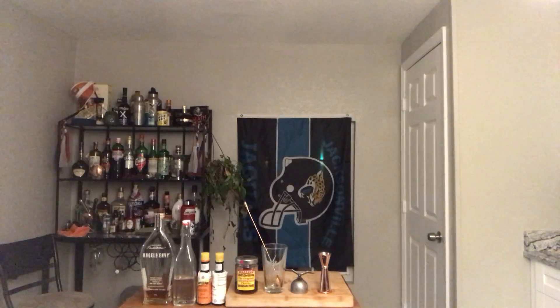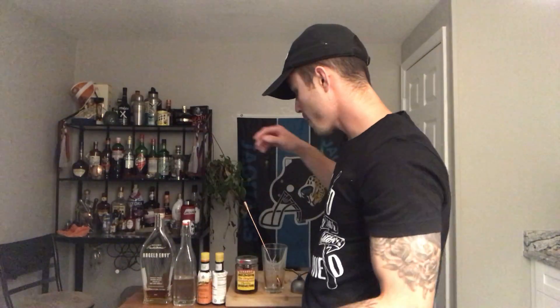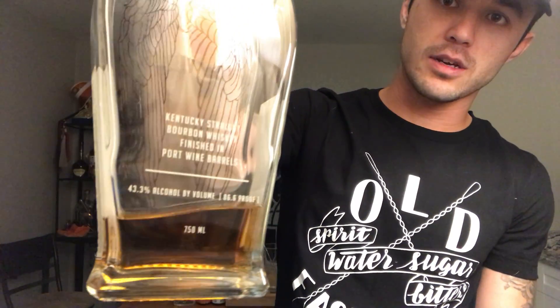All you need is some booze. This is some really good booze — this is Angel's Envy. I like it a lot and my friends like it a lot. It's good honestly by itself in a glass, but you can make stuff with it too. It's possible.